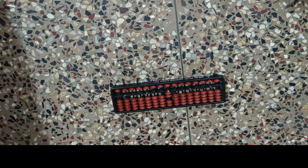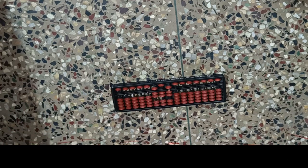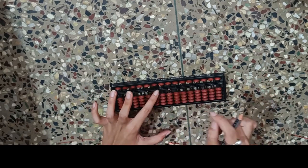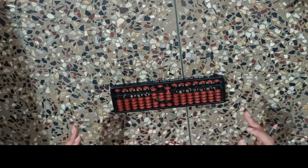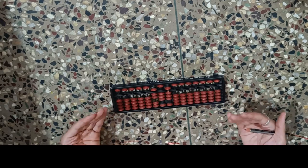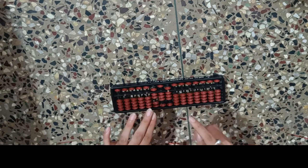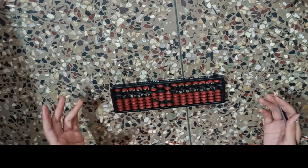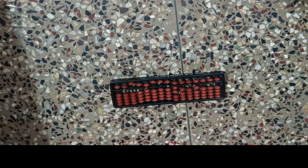How to clear the Abacus means returning it to the clean state where all beads are away from the value bar. Let me show the wrong method first — some people remove beads one by one like this. There is nothing technically wrong with it, but since we are doing Abacus for speed and accuracy, you cannot waste time removing beads one by one. The correct method — hold the Abacus and just tilt it with a whoosh. Clear, in just one step. That is how you clear your Abacus.